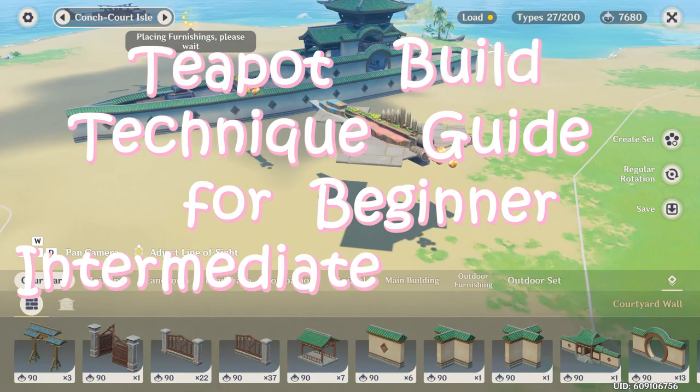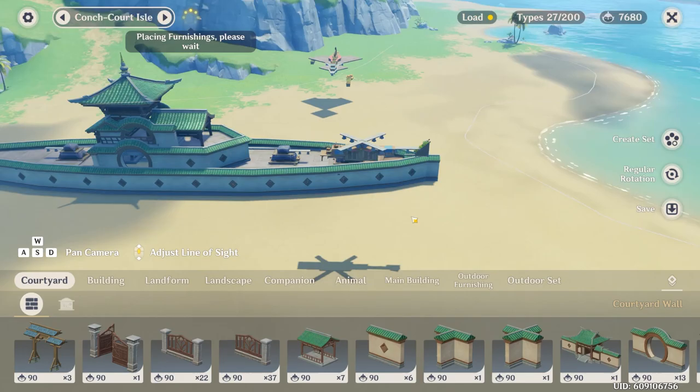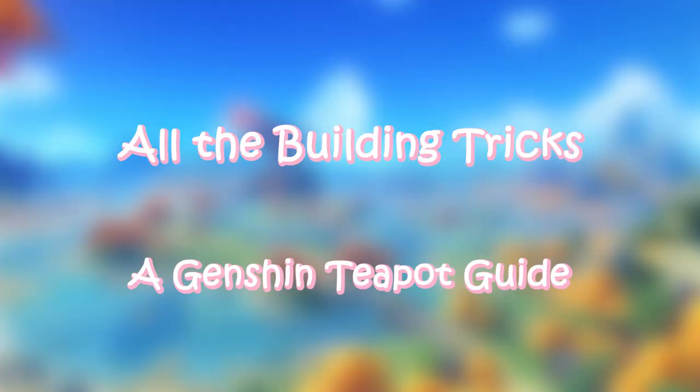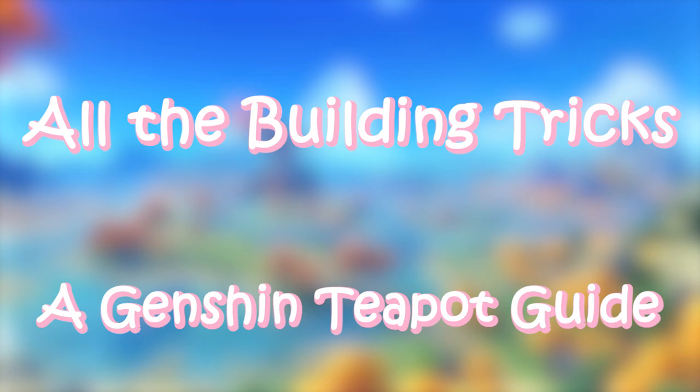The last guide I made was back when 2.4 came out, so now I think would be a good time to review some of the old techniques that still work and introduce some new techniques that were newly discovered. Without further ado, let's jump right into the first technique: clipping.